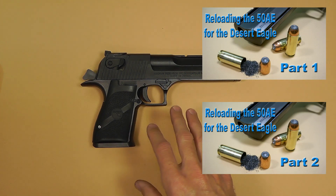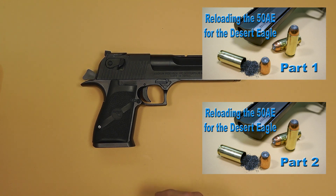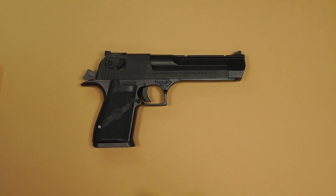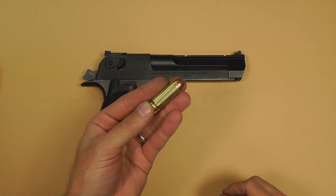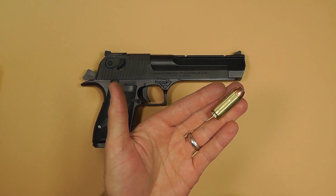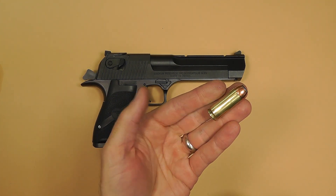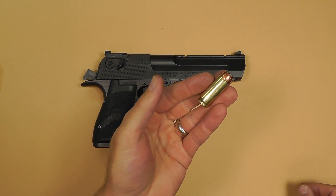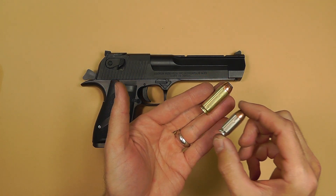I'll annotate those here and at the end of this video. So if you want to check out how to reload this, check those videos out — it's a two-part session. But this is the 50 caliber bullet. I mean, this is a huge, crazy bullet — it's a 325 grain hollow point in this case.